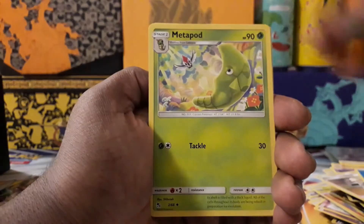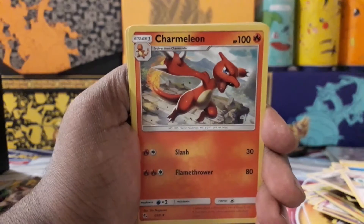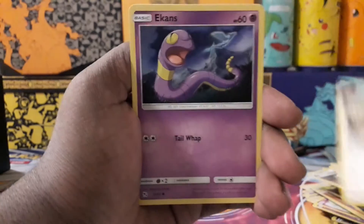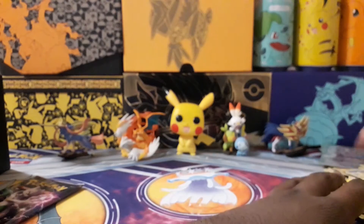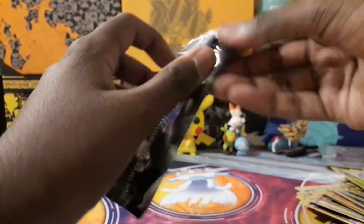Pack nine: energy, Metapod, Sabrina's Suggestion, Charmeleon, Clefairy, Eevee, Ekans, Paras, Caterpie, box — and a Jolteon regular rare. This pile has already fallen over — I'll have to tidy that up afterwards.